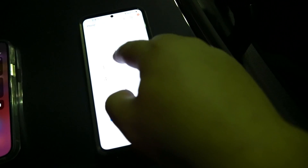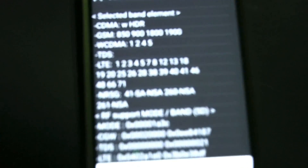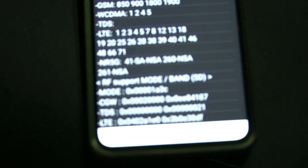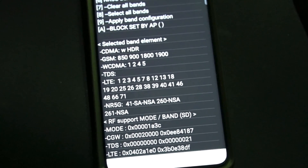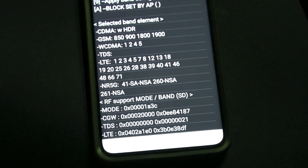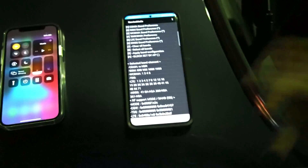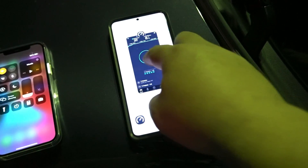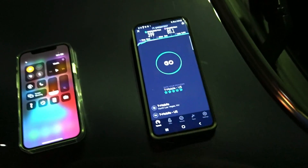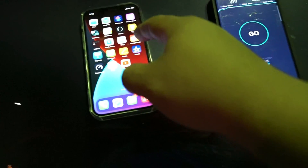On the Samsung we have it forced to only pick up SA and NSA N41, as I'll show you on the service mode band select. As you can see, it's only selected for SA/NSA and millimeter wave — but we know this is not millimeter wave. It seems you have to have millimeter wave selected in order for it to pick up N41 on this phone.